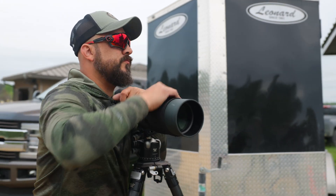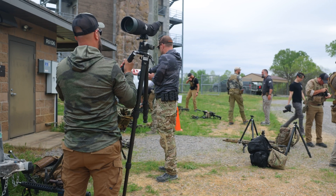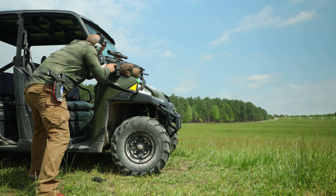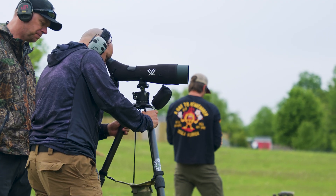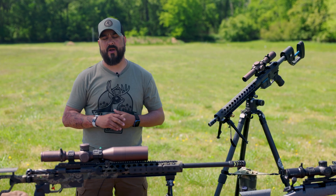Another thing I like to run is a spotting scope. Spotting scopes can usually give you a lot more power than your binoculars, so you're going to be able to see the target a lot better. If you're looking for wind, you can really see what that wind's doing. If you've got an 8-mile-per-hour wind that's going to change what your projectile is doing, you need to either put that into your ballistic app or make the adjustment on your rifle.